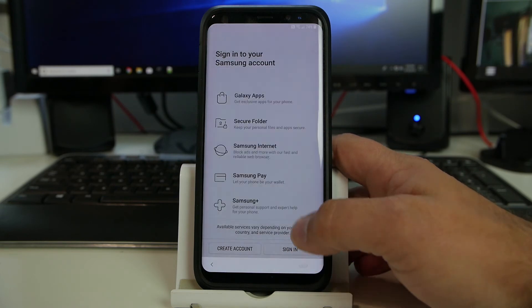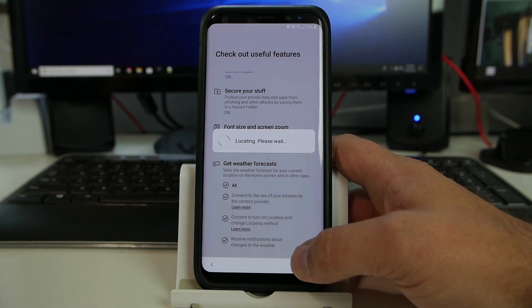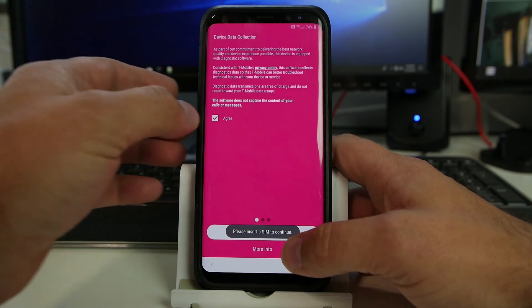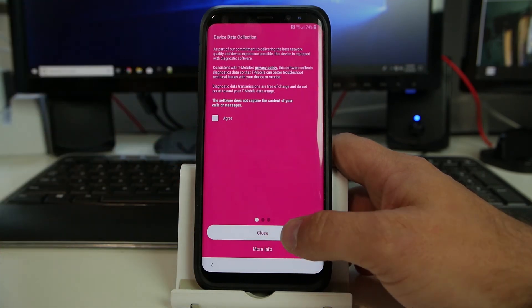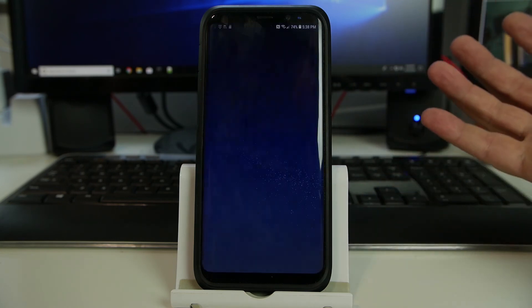Skip the Samsung account. Setup wizard can be such a pain in the neck — it's so time-consuming and there's so many features. Hit close and all done, all set. Welcome to the home screen.